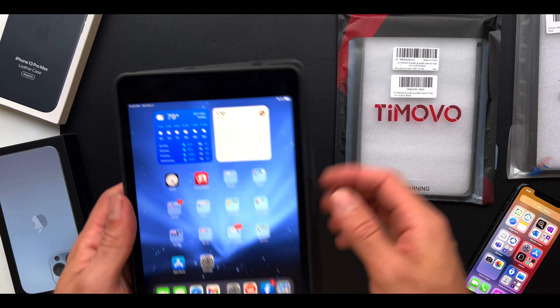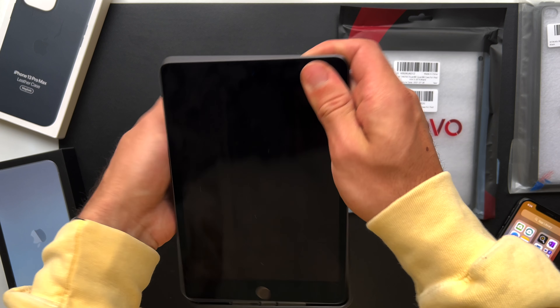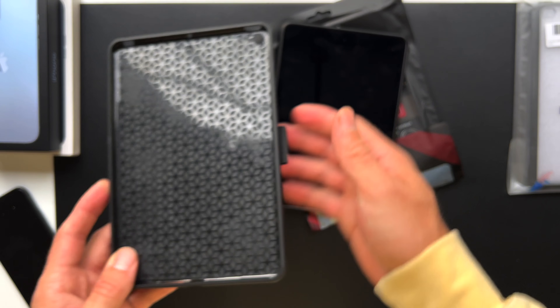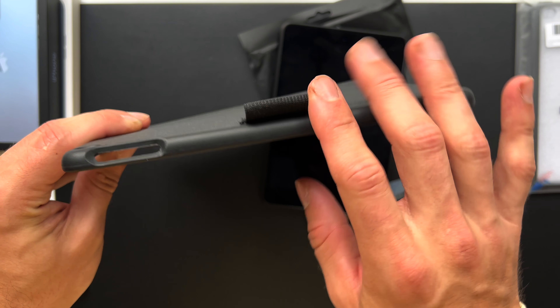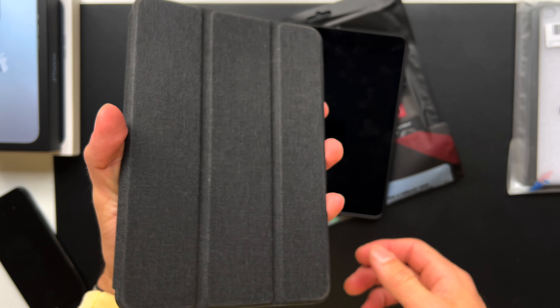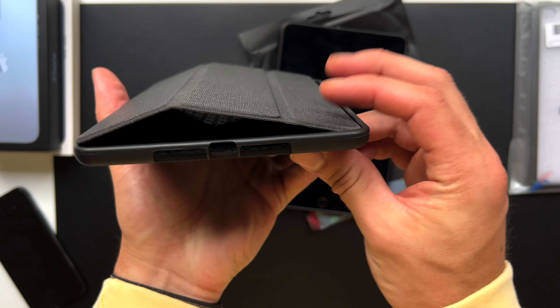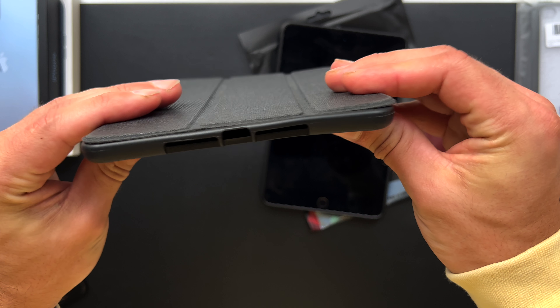But first, let's take the iPad out of its old case. As you can see, at first the case was really good when it arrived. It has a foldable flap at the back as well as a hold for the Apple Pencil, but over time what these cases tend to do is they loosen up and when you put the flap at the top, it actually overextends, it gets in the way, and it's generally an inconvenient experience.